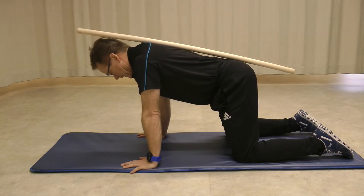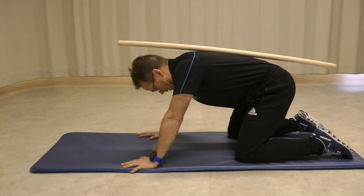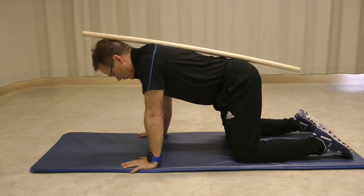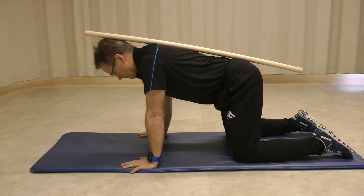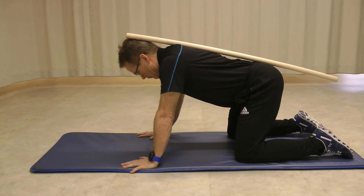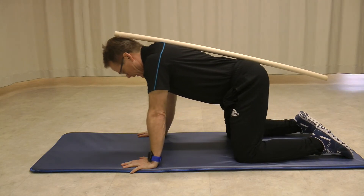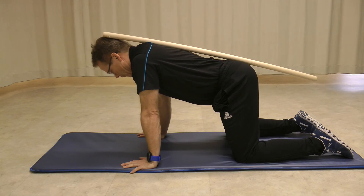The mistake is bending, so the stick comes off your buttock, or moving at the waist. You would work your way up to perform three sets of ten without allowing the stick to move or lose contact with your head, your mid-back, or your buttocks.